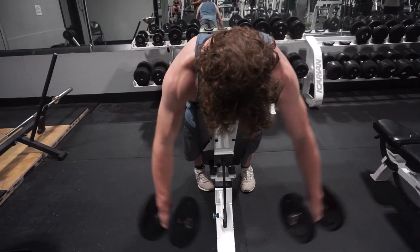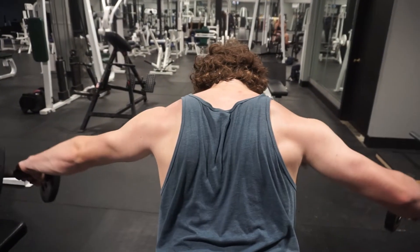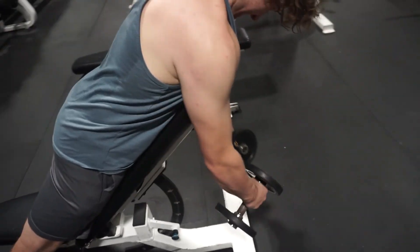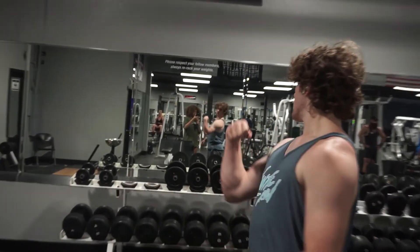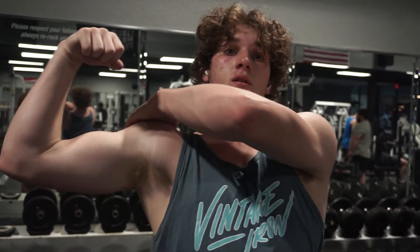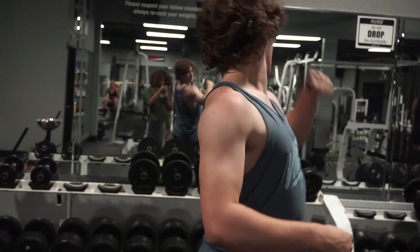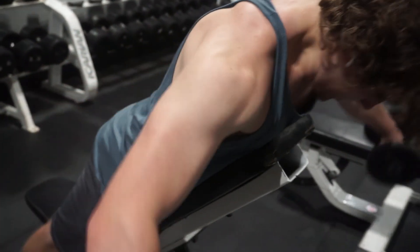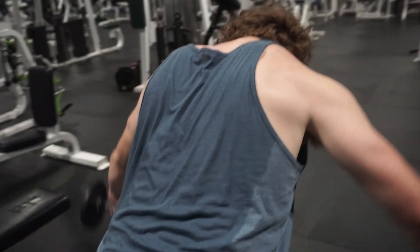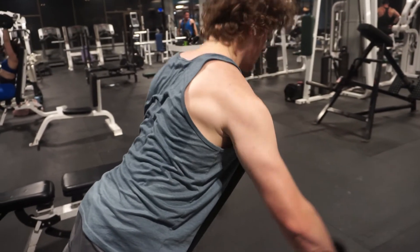For the last exercise, the rear delt flies — I was trying it out. Before I did face pulls, and I also like face pulls, but sometimes you feel them more in your traps. When I did the machine rear delt fly a couple days ago, the next day I felt it in my traps more than my rear delts. So I tried a different setup with the cable but didn't get a good mind-muscle connection. With the rear delt flies, position your chest a little bit above the bench pad, above where the wheels are, and push back — you can really feel it. I do three sets.